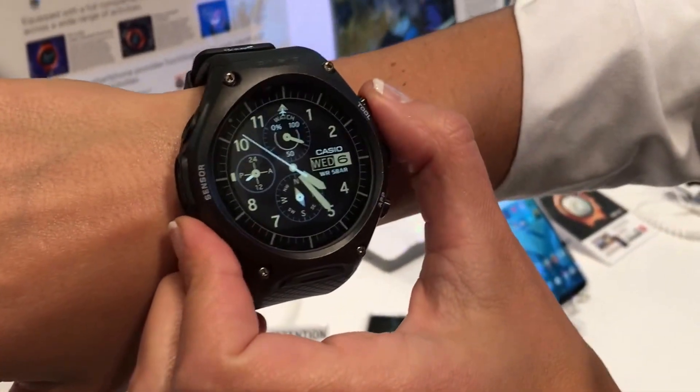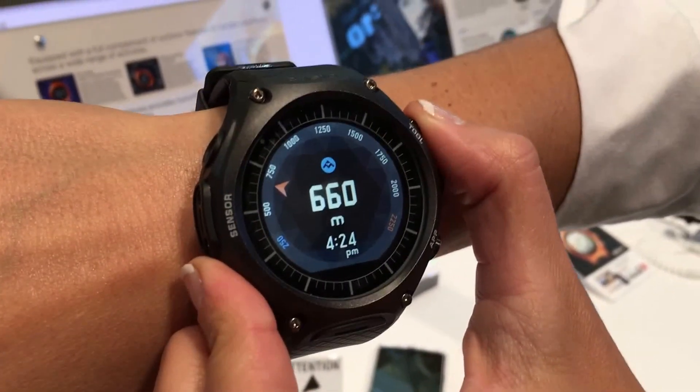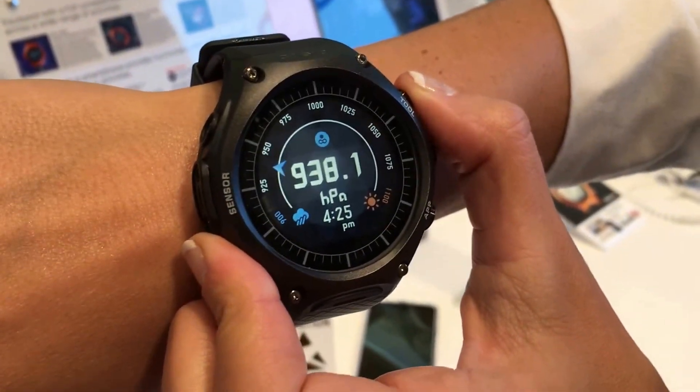This is our first look at Casio's new smartwatch, the WSD F10. It will be available in April for $500. This is an Android Wear watch, but it's got a lot more.